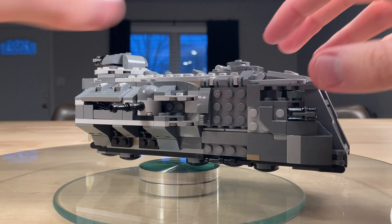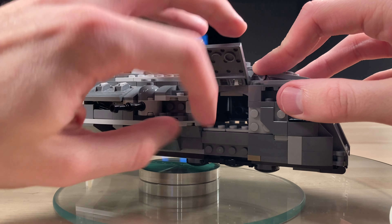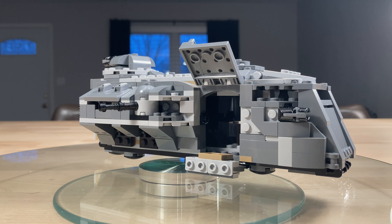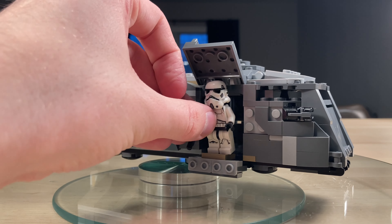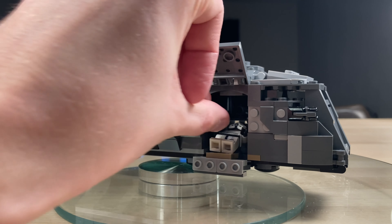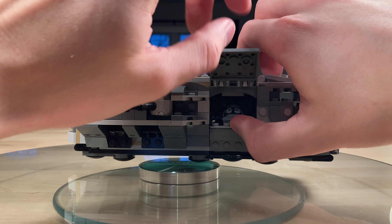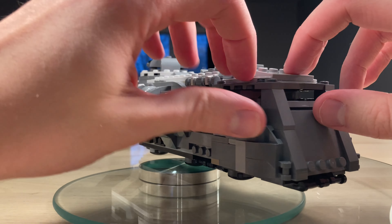Moving up again, you've got the main door. This door isn't tall enough for a minifigure to fit through standing up, but it does fold up on the top and down below, which is really nice. In theory you can have your Stormtrooper walk up here — he would have to duck under — but you can throw him in, maneuver around, close him up, and he's ready to go. That door is identical on the other side.